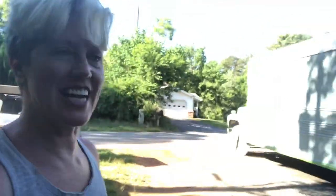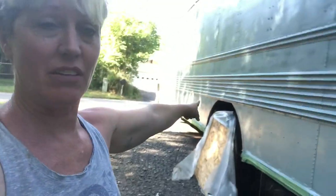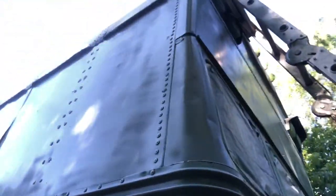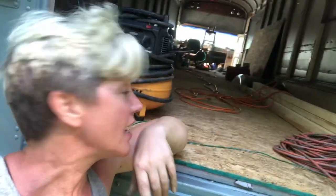I want you guys to get an idea of how tall this bus is. There's the wheel here - I'm standing next to it. Look at how tall that thing is! Tell me what you think - we want to know. Not that we're changing it, because we're totally not changing it. Anyway, there she is.